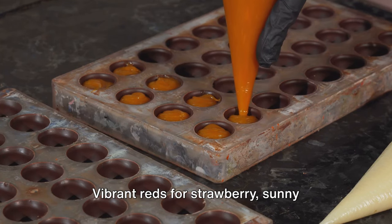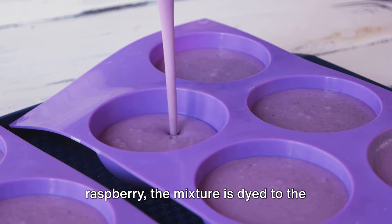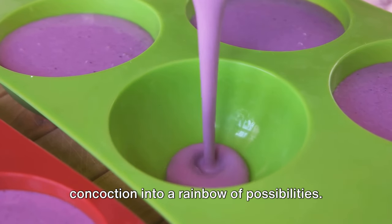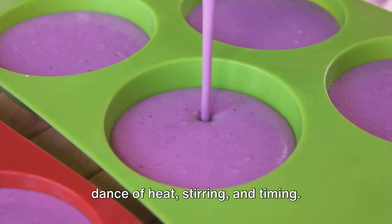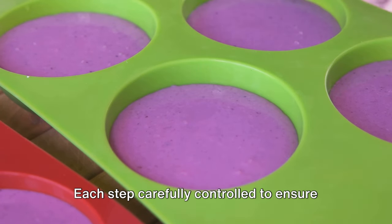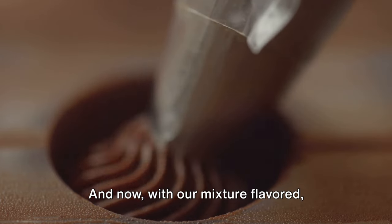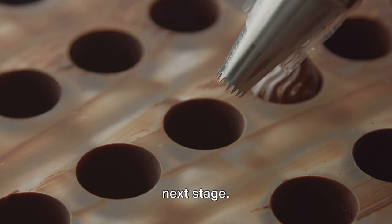Vibrant reds for strawberry, sunny yellows for lemon, and cool blues for blue raspberry. The mixture is dyed to the desired shade, turning our once clear concoction into a rainbow of possibilities. The process so far has been a delicate dance of heat, stirring and timing, with each step carefully controlled to ensure the perfect gummy consistency. And now, with our mixture flavored, colored and smooth, we're ready for the next stage.